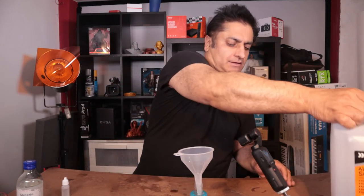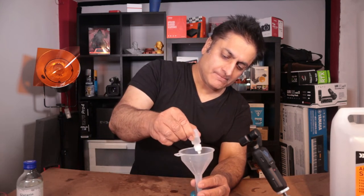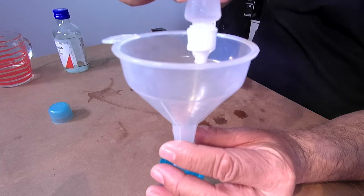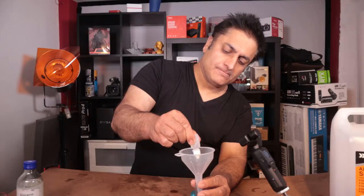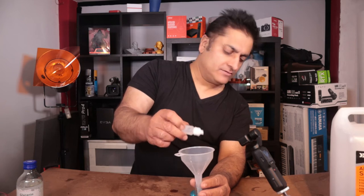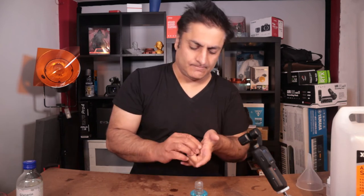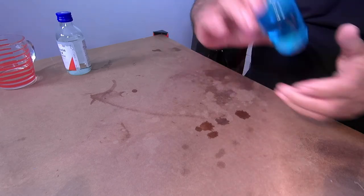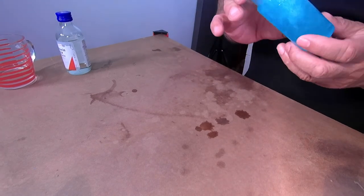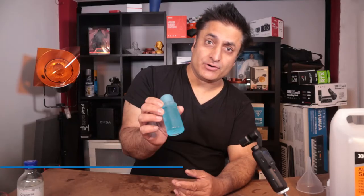Then you're going to use the alcohol — half a third. Then you're going to drop in the screen wash. And put ten drops of the glycerine in there. And there you have it — there is your cleaner for your airbrushing and your acrylic paints.